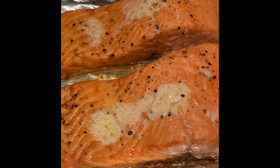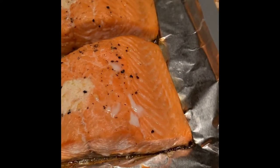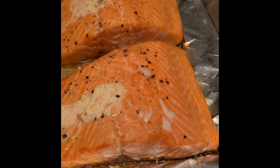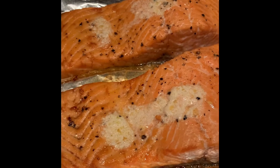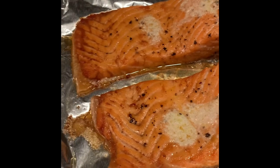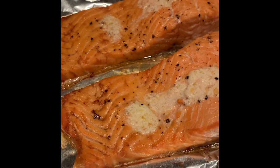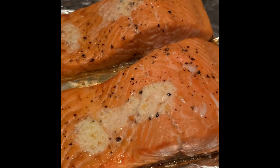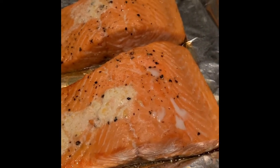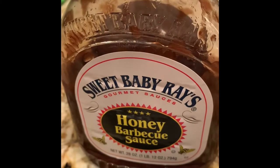The salmon has been cooking for 15 minutes and you can see here it is pretty much done. What I'm going to do is place barbecue sauce on top of the salmon and then put it back into the oven for about five to ten minutes and the salmon will be ready. This is very very simple. We'll go ahead and place the barbecue sauce on top, and then we'll have it with the white rice and green beans.